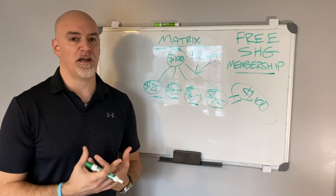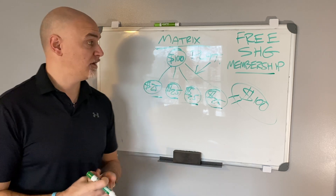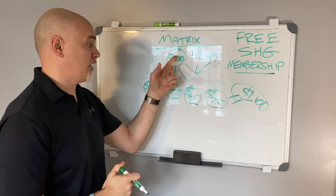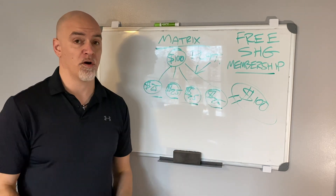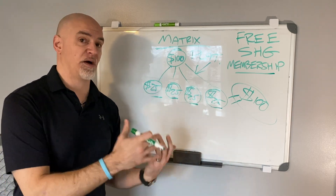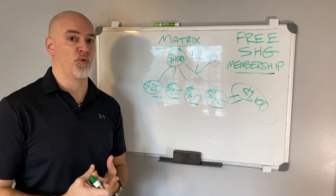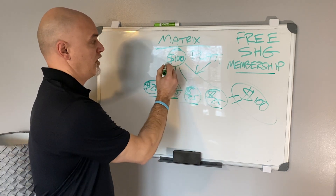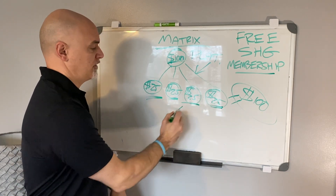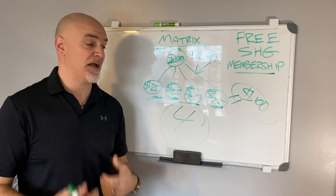It's always great in a compensation plan and in a business to understand where the break-even point is. Whether you're Gold — same exact example applies, just $20 instead of $100 — you still need to sponsor four. If you sponsor four Golds, you pay no more. If you sponsor four Platinums, you're even better — you're in positive profit. So if your monthly membership is $100 as a Platinum, you simply need to sponsor four Platinums.